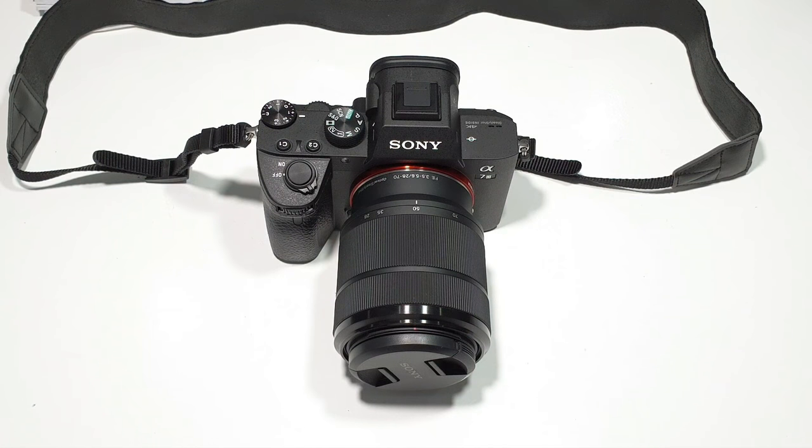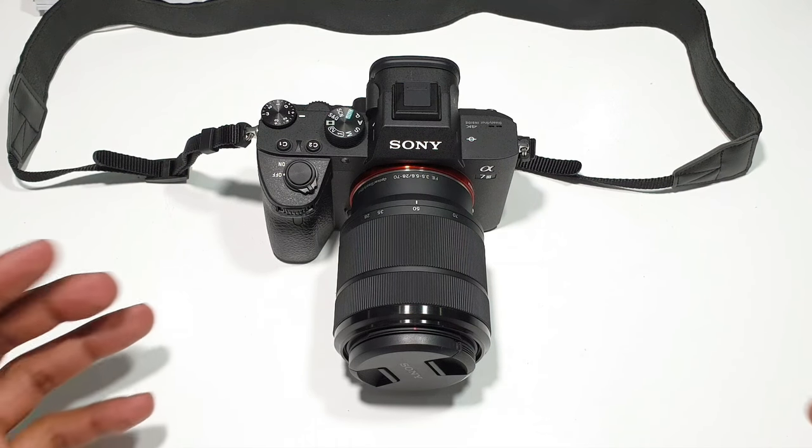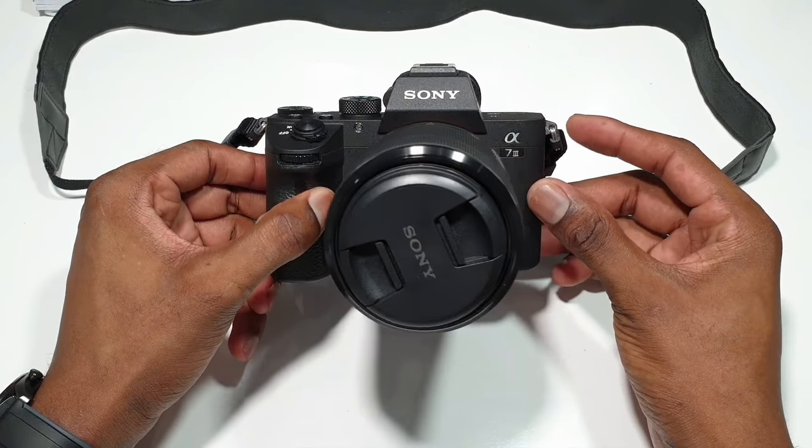Hi guys, this is BigField from BigField TV. Once again, I'm back with another video. This time, I'm going to be showing you guys how to charge — all the different ways you can charge your Sony A7 Mark III. Now, there are a couple of ways in which you can charge this camera.